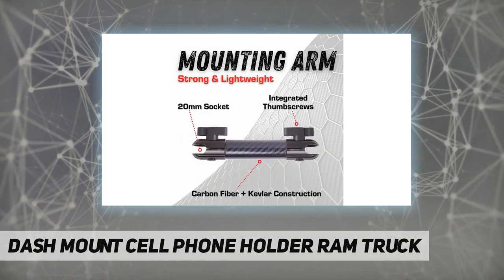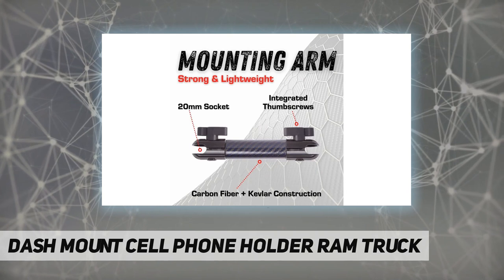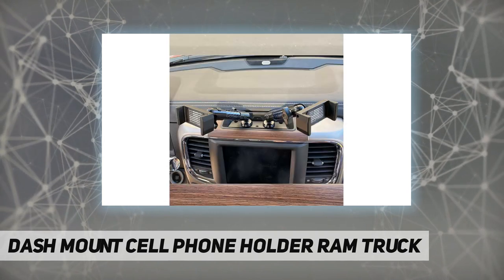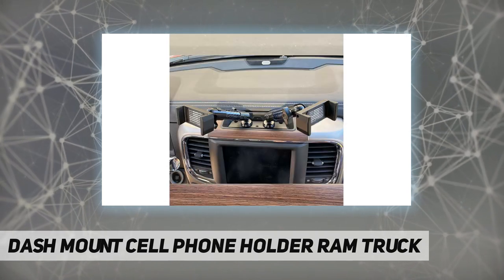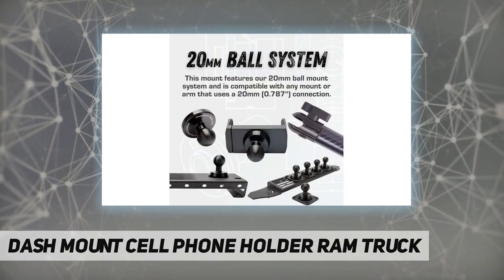Unlike unreliable suction cup-based mounts that are supposed to fit any vehicle, our cell phone dash mount for RAM trucks features a mount base that uses the existing fastener holes on your dashboard, eliminating any drilling or other modification. The device bracket needs only one hand to operate, sliding open to add or remove your phone.